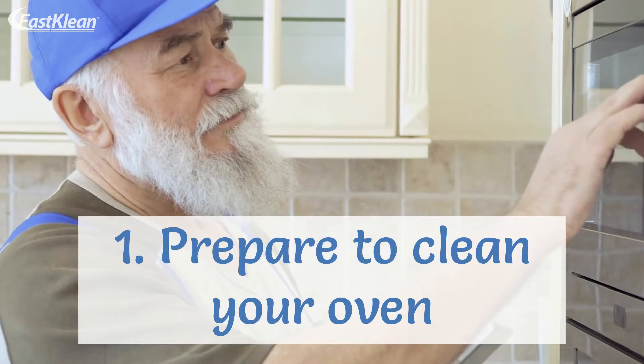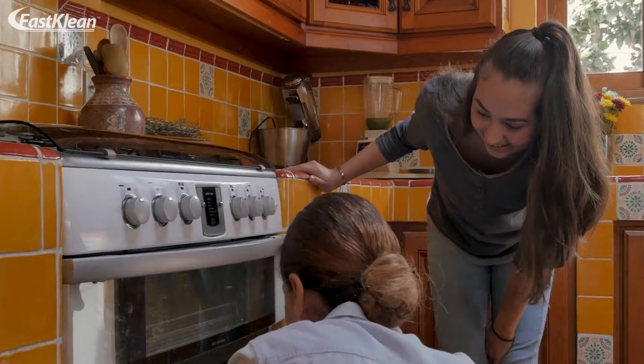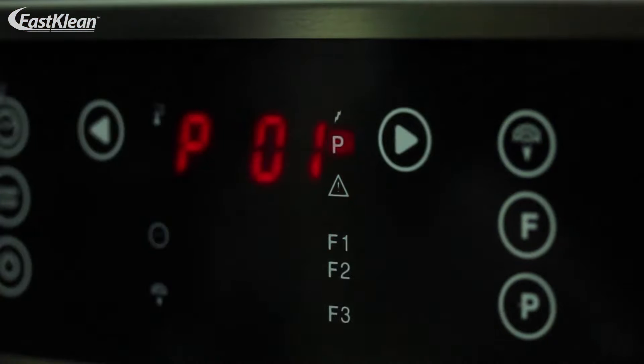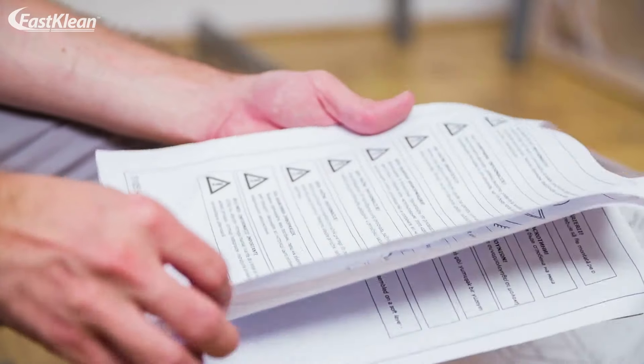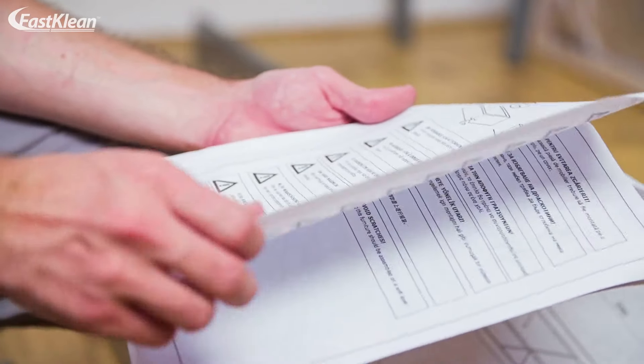1. Prepare to clean your oven. The good news is that most of today's ovens come with a self-cleaning feature. So, you may want to find out if yours has this feature. In this case, you may want to follow the manufacturer's guidelines and activate the self-cleaning feature.